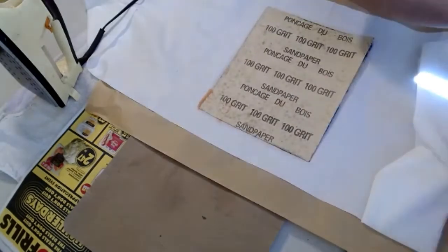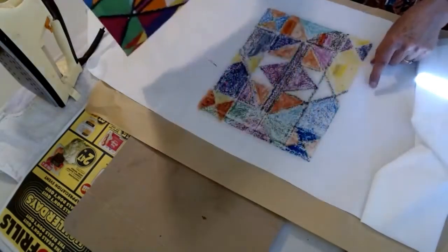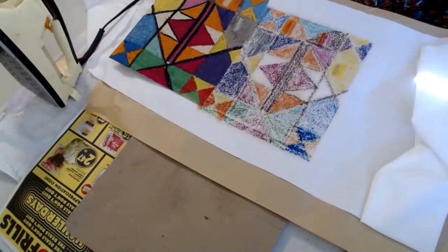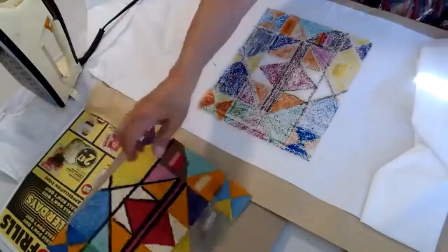I'm going to peel it off and lift up the whole piece, and you can see that my design has been transferred right over.